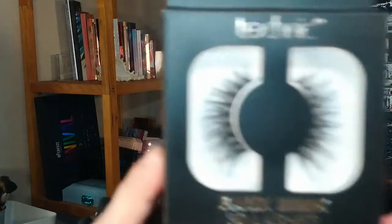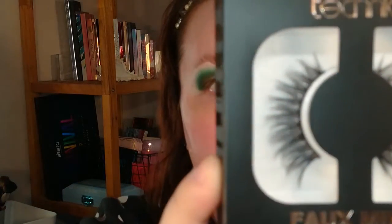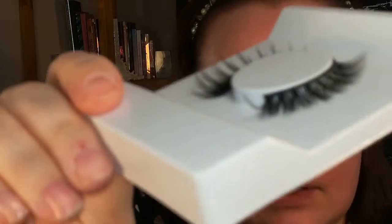Now for the false lashes — I bought Technic Foaming 3D Lashes. They look really pretty in the packaging. It comes with glue and they are really curved. I think I need to cut them down quite a bit because they look really long.